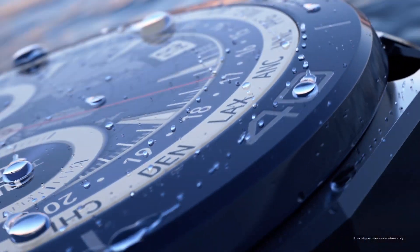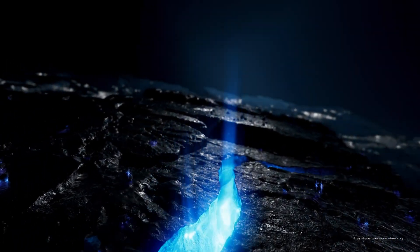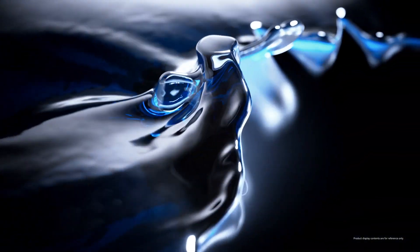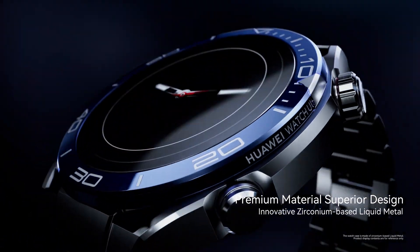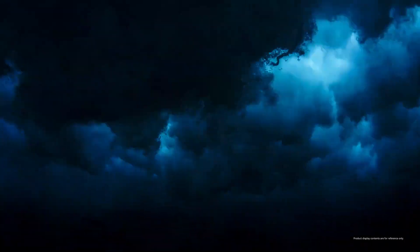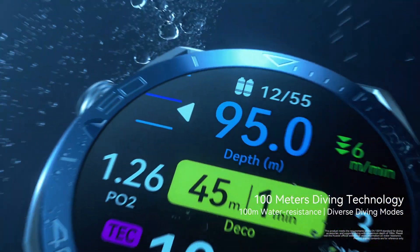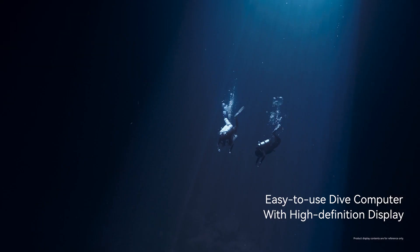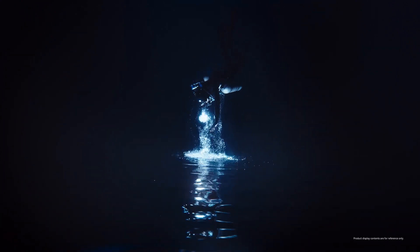A secret feature buried in the depths of the user manual — it feels like we're in a tech thriller about to uncover a hidden level of the watch's operating system. Is this something they're still developing? Did they intentionally leave it shrouded in mystery? The only way to find out is to do a little digging ourselves — and that's where you, our intrepid listener, come in. We're putting out an all-call: if you have a Huawei Watch Ultimate, fire it up, dive into those menus, and see if you can track down this elusive tri-ring. What secrets does it hold — a game, a fitness challenge, a whole new level of personalization?